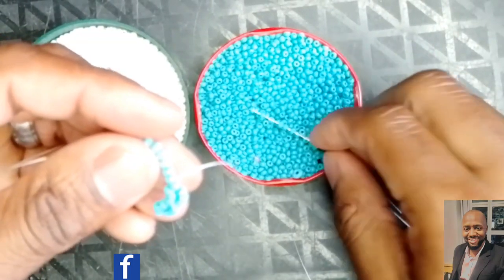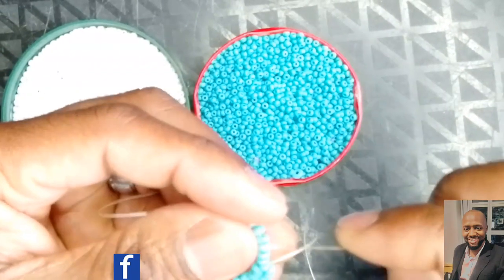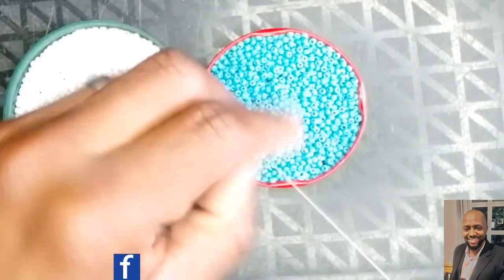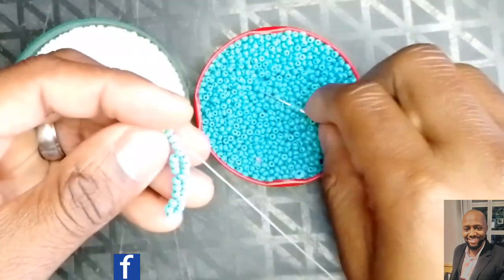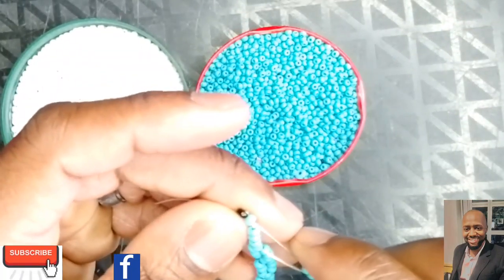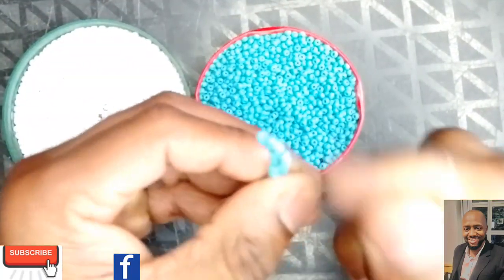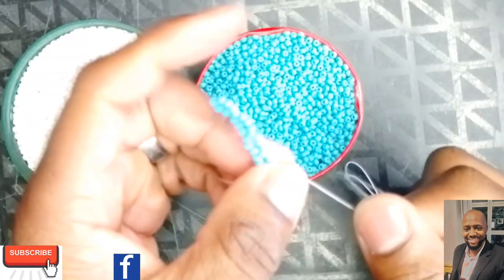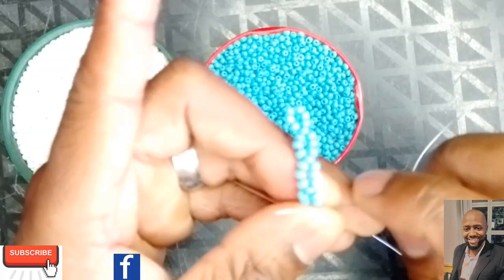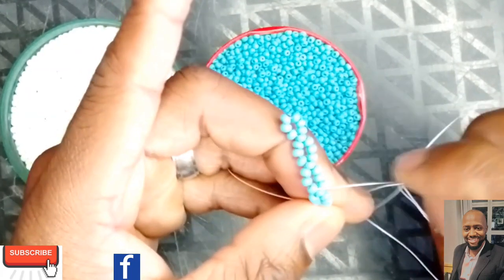You do the same: pick up three beads, skip three, go on to the fourth bead — just like that. Then pick up the last three again, skip three, go on to the fourth, and there go our 19 beads, finished. Turn your project. This is what you should have — you should have two eights. That's your eight and that's your eight.